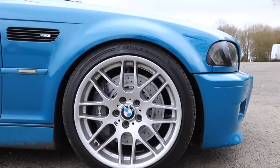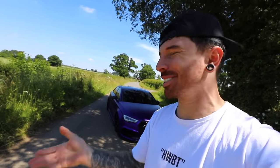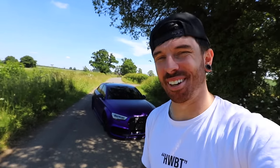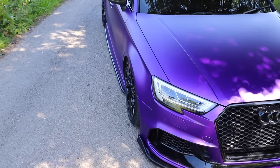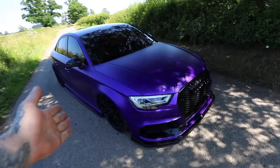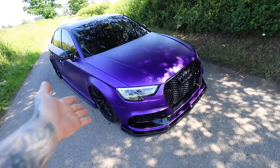We've installed AMG parts on a BMW, Volvo parts on an Aston Martin, but today Lamborghini parts are going on the Audi S3. It's been a long time since we've had the Audi S3 on the channel and rightly so - Leon has been enjoying it, and it's also been a long time since it looked like this.